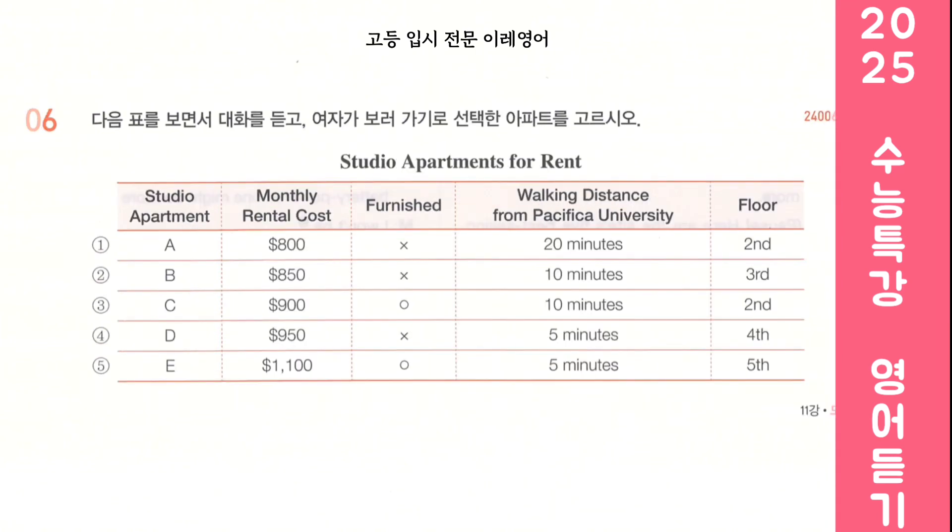Look at the following table and listen to the dialogue. Choose the apartment the woman will go to view. Hi, welcome to Maple Grove Townhomes. Hi, I'm looking to rent a studio apartment near Pacifica University. Are there any available? Sure. What's your rental budget? I can only afford a maximum of $1,000 per month. Okay. Do you need a furnished apartment? No, I don't. I have my own furniture. All right. How close do you want to be to the university? I'd like to be within a 15-minute walk.